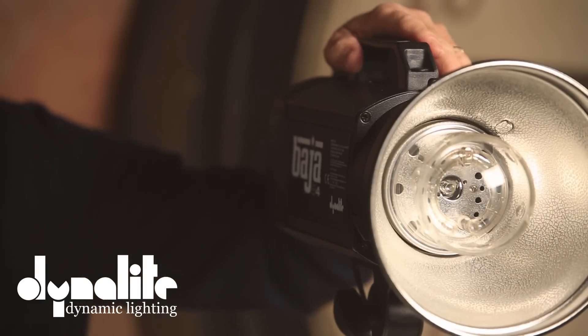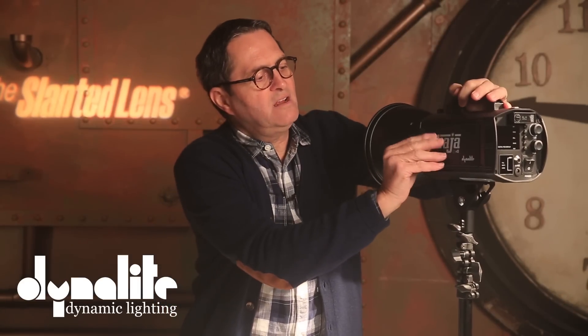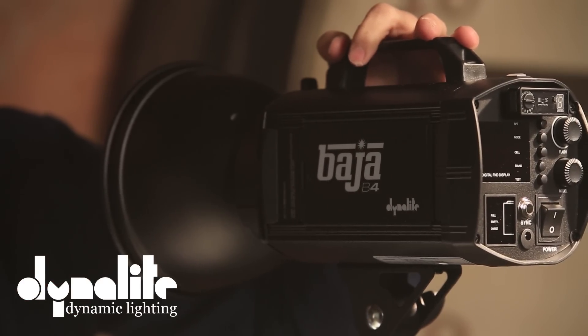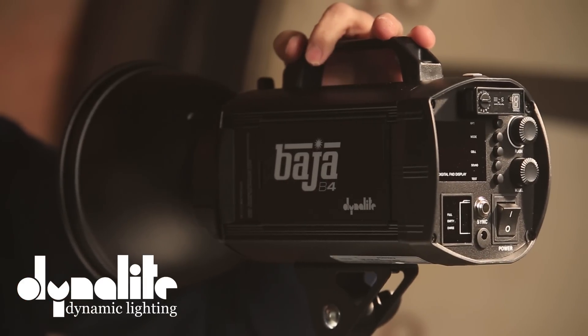Let's take a look at some of the features on this monoblock, the Baja B4. First off, it's just under $600 — about $599 on B&H. For that price, you're getting a 400 watt-second monoblock with a lithium battery. On the side here, you've got a lithium battery that pops out. You can have an additional lithium battery, unplug it right there, and pop the new one in. Very easy to switch out. The lithium battery is really what makes this thing sing — it's now a self-contained powered unit you can take out on location.